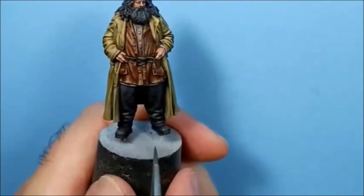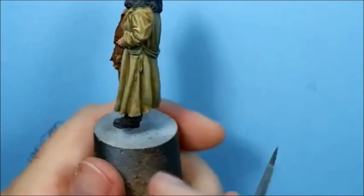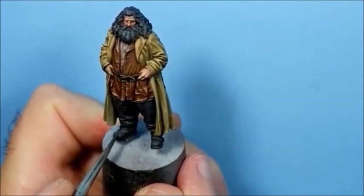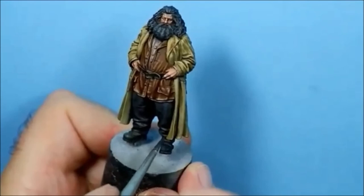It's still pretty wet on the toe cap from the last colour, so it should blend in quite nicely. I'll highlight the flap as well - staying on the top of the flap and all around the edge of it.